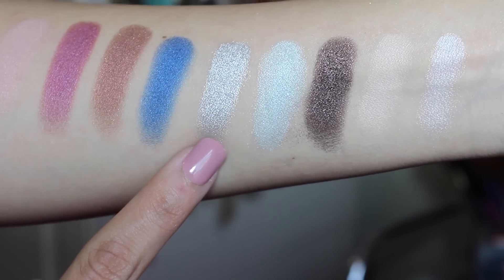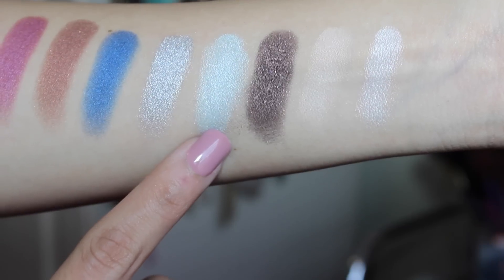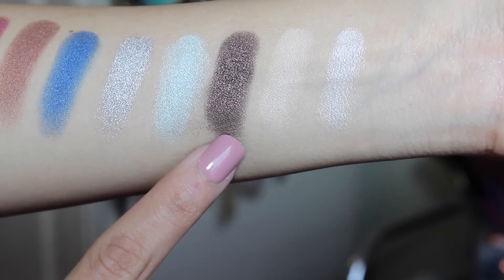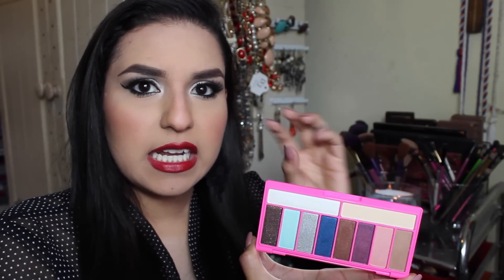My second favorite is the silver color — oh my gosh, it is amazing. It is so vibrant and a little bit goes a long way, definitely. Then there's the teal color, which has a slight shimmer and is perfect for a pop of color. The last one on this row is more of a brown gold color, like a rusty brown. This one is the most shimmery one and it does get a little bit powdery — you can get fallout with this color, so just use a light hand with it.